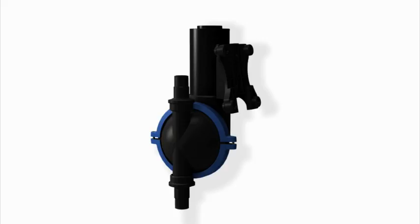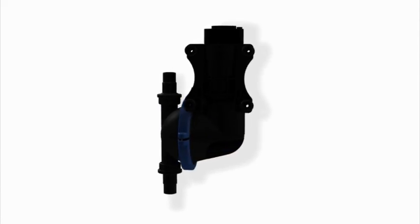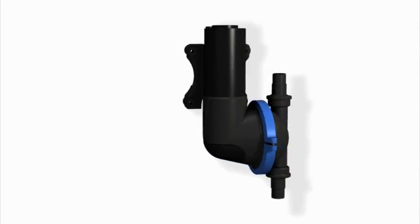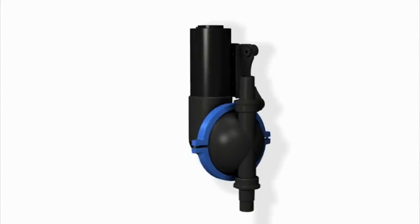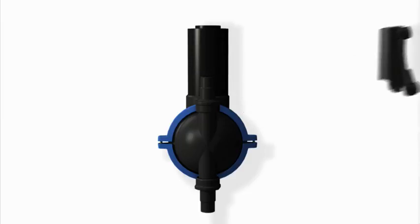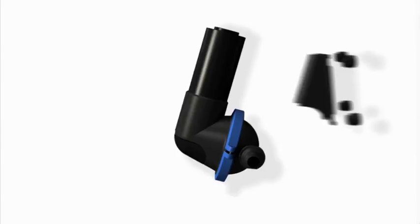This is the original configuration of the Jabsco pump. We have added five innovations to create the Quiescent. The first innovation improves the configuration so that the pump will fit into the water-resistant casing. To reconfigure the pump, we remove the old carriage, rotate the head 90 degrees in both planes, and attach a new carriage and fixings.